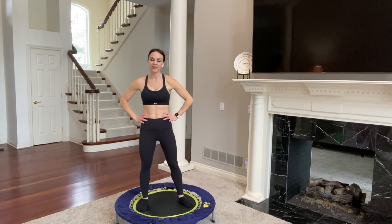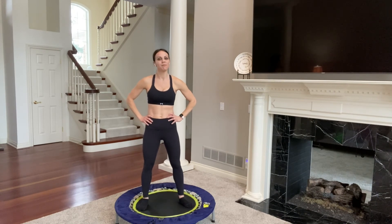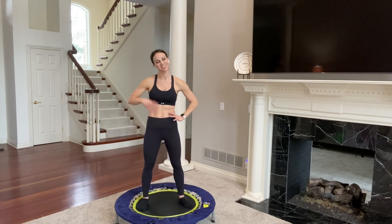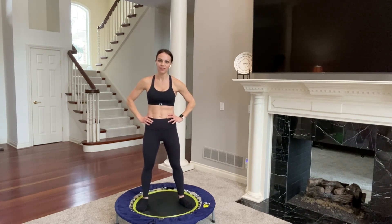Thank you all for joining me for this amazing 15-minute beginner-style lower-intensity rebounder workout. I hope you join me here each and every day — I have many different workouts for you, so check them all out. Make sure to like and subscribe, let me know in the comments below what you would like to see more of, and I cannot wait to be with you on your health and fitness journey. Goodbye, everybody.